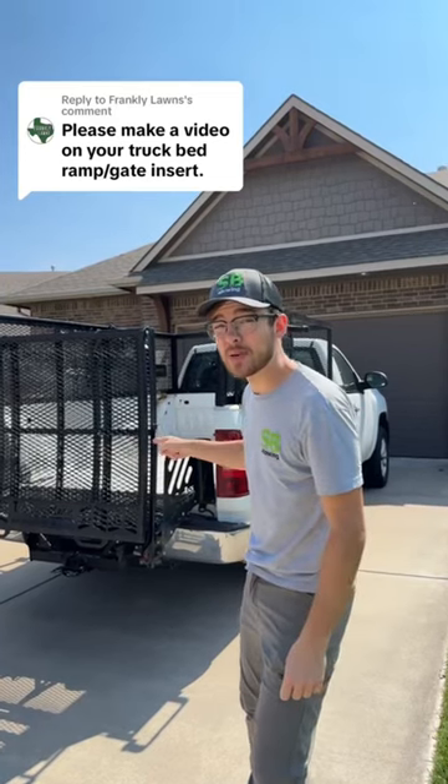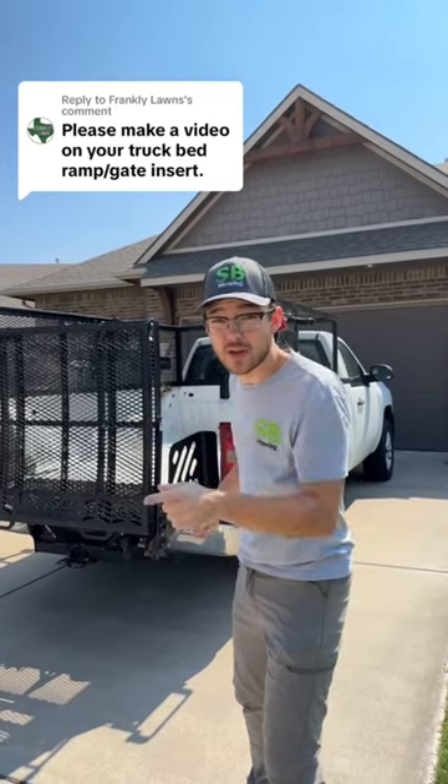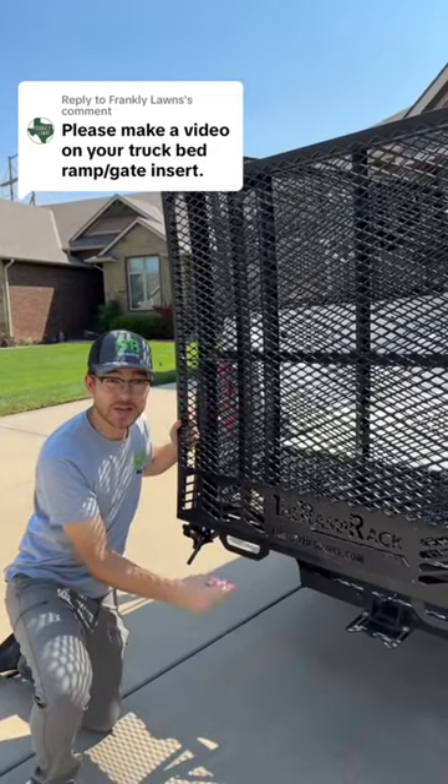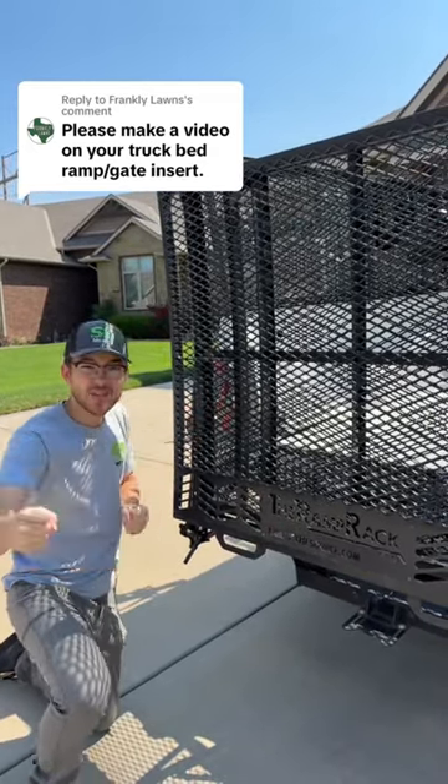Hey everyone, so I get a lot of questions on the ramp I use to drive my mowers into the back of my truck, so let me show you. It's called the Ramp Rack Sport. It actually goes straight into your hitch receiver, so you just have to take your tailgate off and it slides right in.